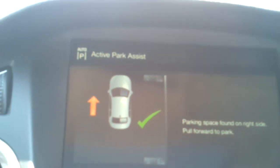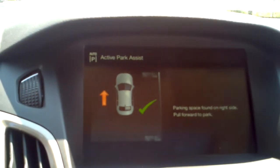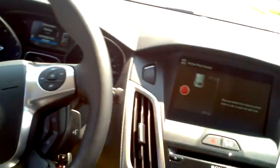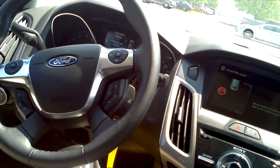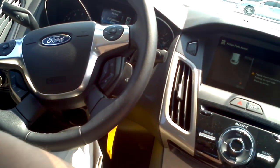It's found my spot. You can see I'm beside the Explorer right now. I let go of the steering wheel. I can watch it do its thing here. In reverse.